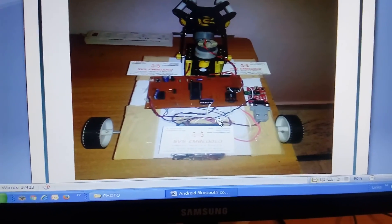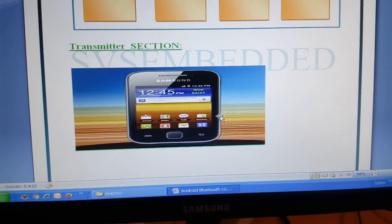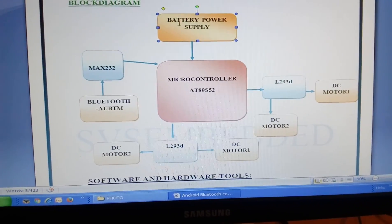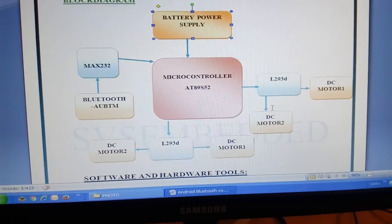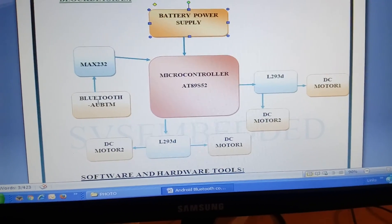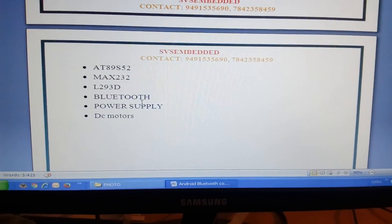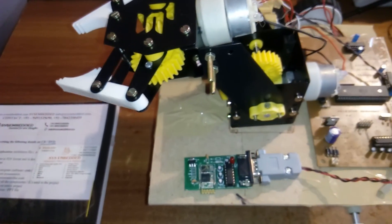Here is the block diagram. I am using a 12-volt 1-ampere battery as the power source. The operations run via an Android app: battery power supply feeds the 89S52 microcontroller, which drives two L293Ds — one for the drive motors and one for the pick-and-place mechanism. I am also using a MAX232 IC and an HC05 Bluetooth module operating at 9600 baud, 2.4 GHz.